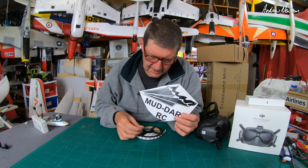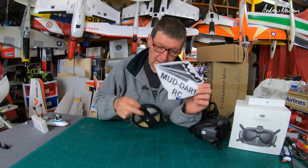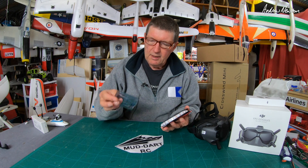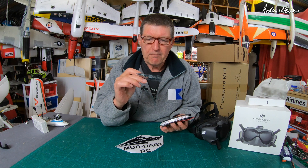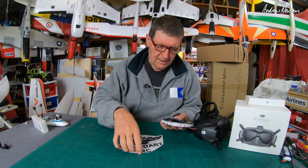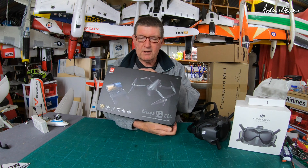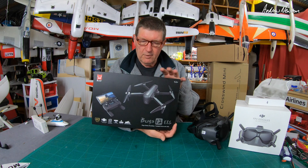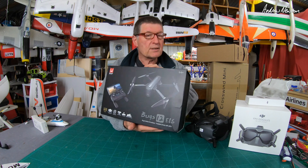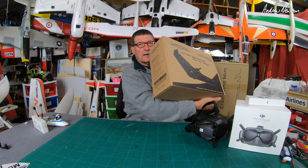I also have this LED programmer sequencer from Mud Dart RC in New Zealand. They also gave me some LEDs, so I'll be putting on a light show on one of the planes pretty soon - WiFi capable, sequencing, programming, changing colors, all that sort of stuff. Very cool little piece of electronics. I also have a Bugs 12 EIS GPS quad straight from Bugs to review - that will be coming up very soon. No gimbal on that, just electronic image stabilization, so it'll be good to compare to previous quads I've done with actual gimbals.